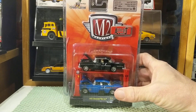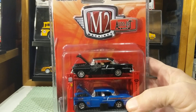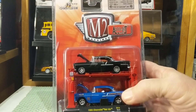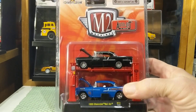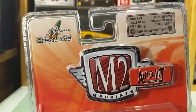I'm not a huge Chevy guy — or really I should say I don't like a lot of Hot Wheels Chevy castings. I've gotten quite a few M2 recently, so I wanted to check out this M2 Auto Lift two-pack set.